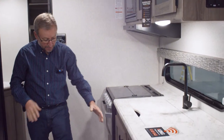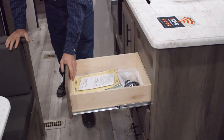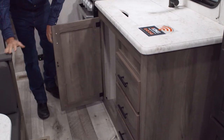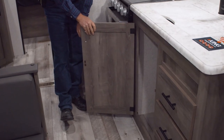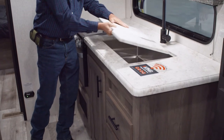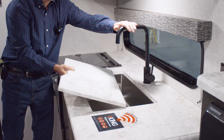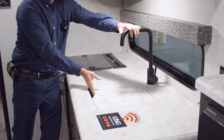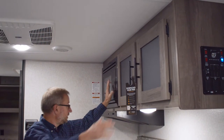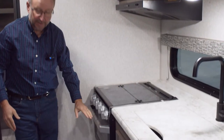As we move over to the kitchen, you'll see a bank of drawers here. We use 40-pound drawer glides, so they're good and solid — also plywood drawers. There's a cabinet to put your trash can in, nice counter space, and the sink cover is standard with a nice deep stainless steel country sink and a metal faucet instead of plastic. You have nice overhead storage up here with two doors, a large microwave, and your cooktop with a range cover and an oven.